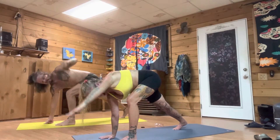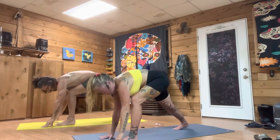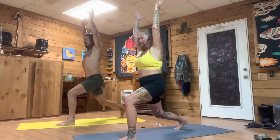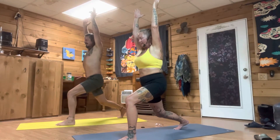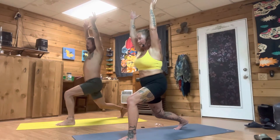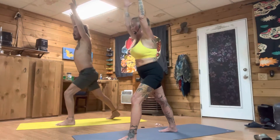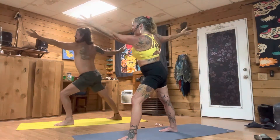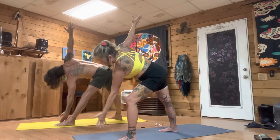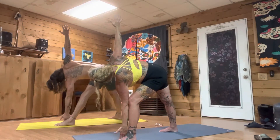Take your left hand back down, now we're going to come all the way up into that crescent lunge. Breathing deep, knowing you got this. Step it up one half step, extend your arms out, extend your torso down.